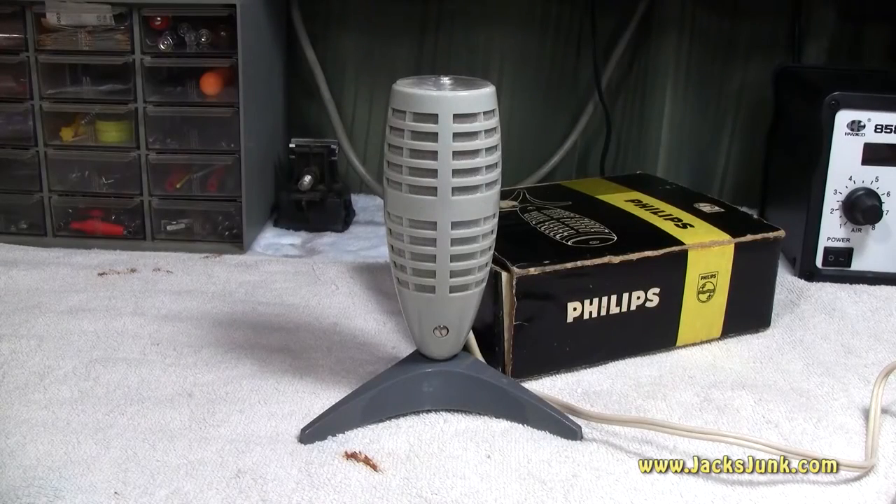Today on the workbench we have this Philips desktop microphone, model number EL3752. This microphone came out in 1960. They produced two other model years after this: 1961 for the EL3799 and in 1963 the EL3784. After the model number I have seen '00' and '01' — I do not know the difference between the two, and these microphones came with different mic plug types, so maybe that's the answer.